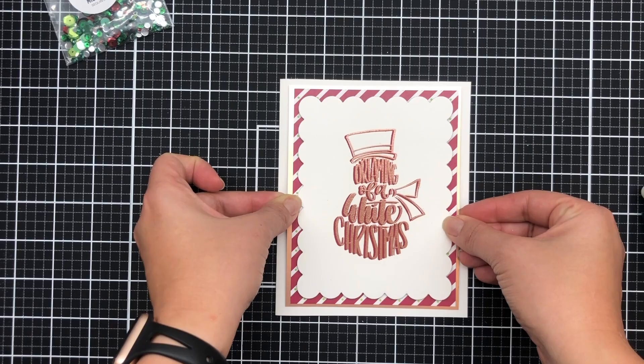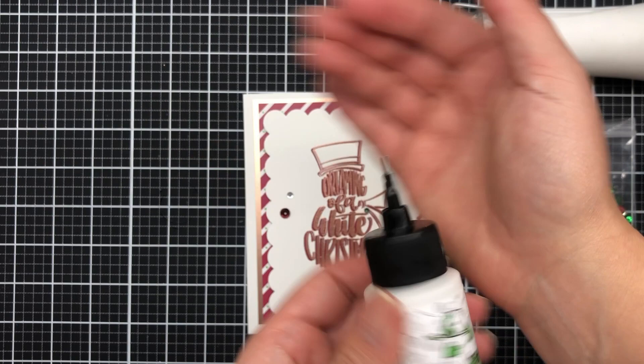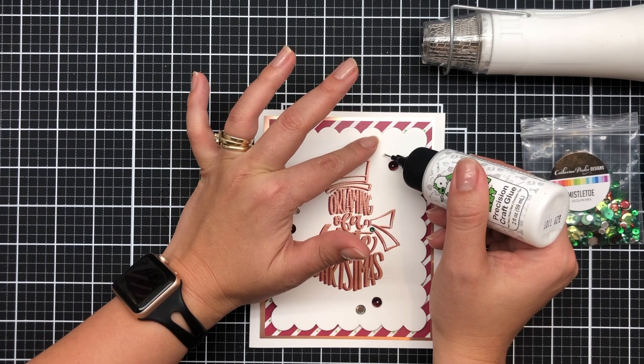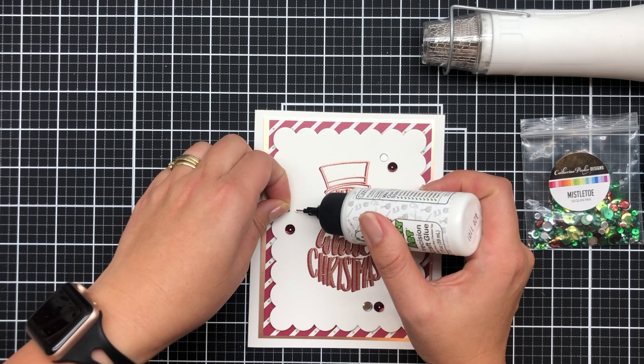This is a simple card. All I'm going to do now is add the sequins from the mistletoe collection. To adhere them down, I'm going to use my Bearly Art glue with a fine tip. It comes with a couple of different types of tips, plus a closure and a pin so you don't clog it up. I highly recommend it — this has been my go-to adhesive and it's slowly replacing my Tombow Mono.